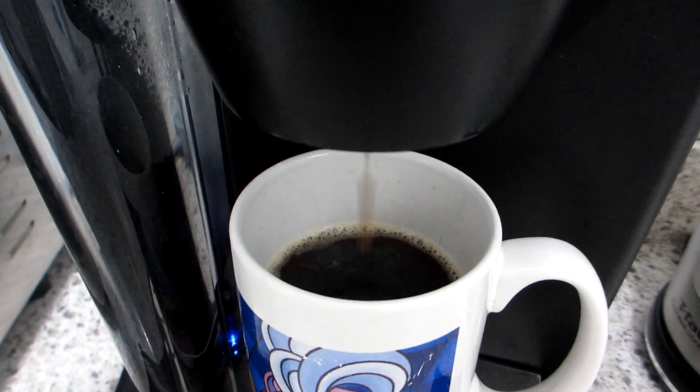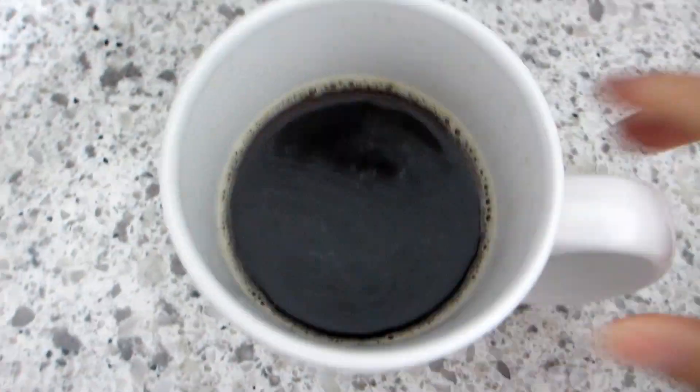And as you can see, the coffee is a very dark roast and perfect to kick off a busy day.